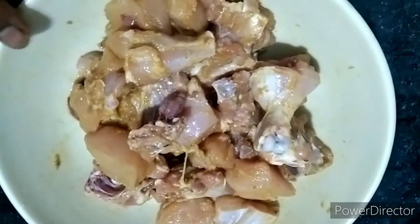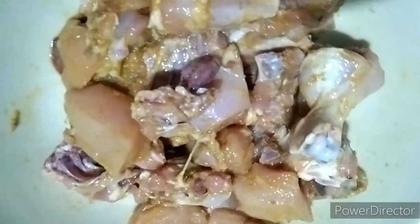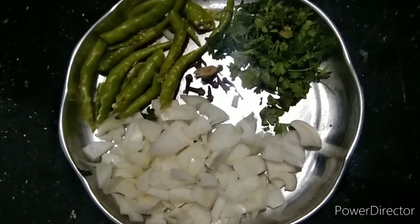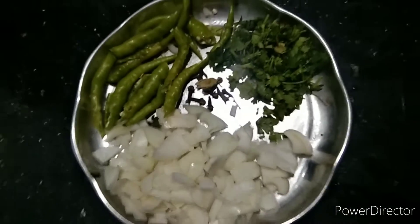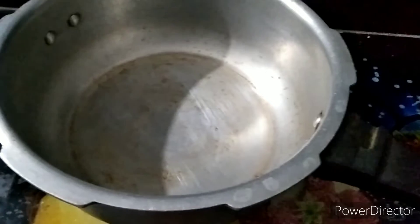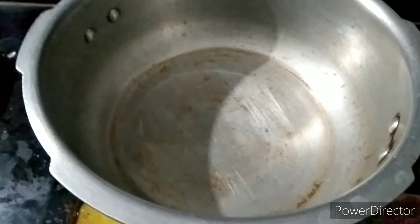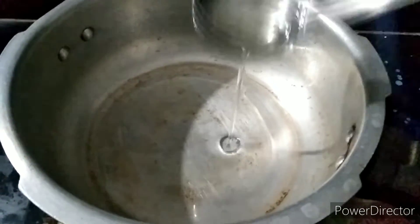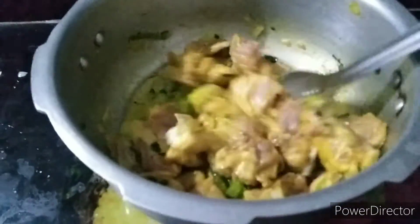I'll show you a good taste. Next ingredients: I'm going to add 1 tbsp of chili sauce, 1 tbsp of onion. I'm going to cook it. 2 tbsp of onion, 1 tbsp of chicken. Mix it.